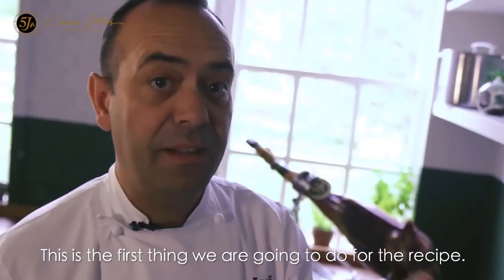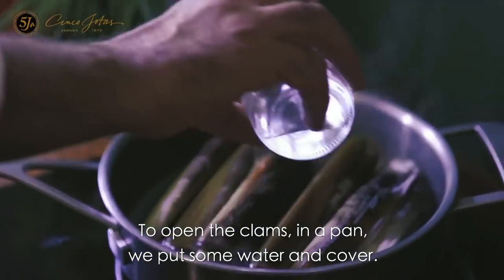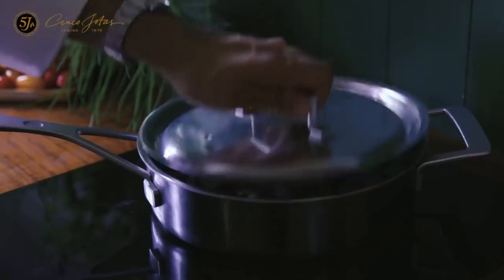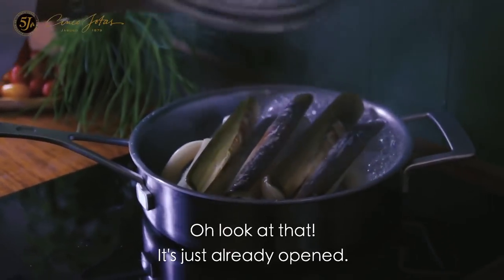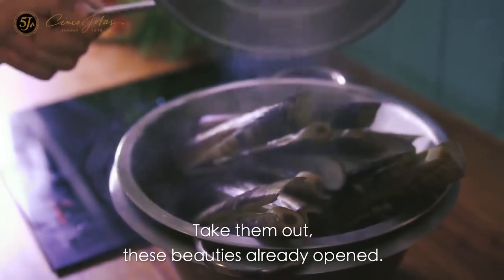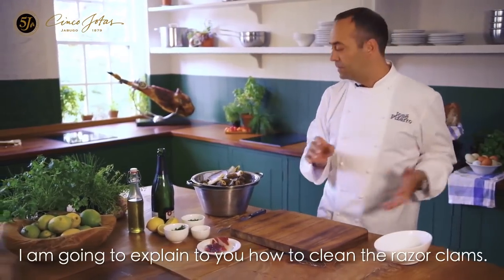This is the first thing we are going to do for the recipe — to open the clams in a pan with some water and cover. Look at that, it is already open. Take it out. This beauty is already open and I am going to explain to you how to clean the rest of the clams.